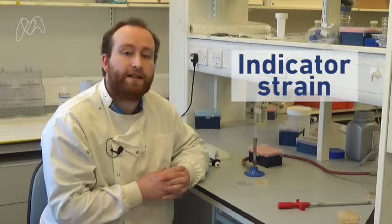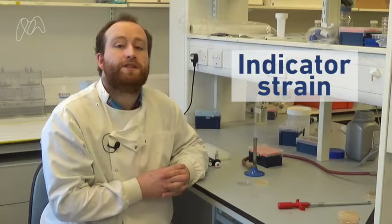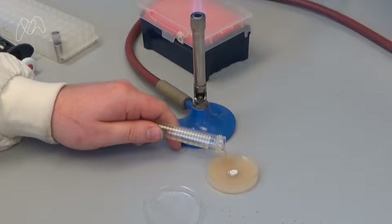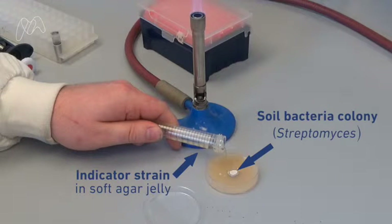For the next step, we need to add a special mixture of agar jelly with another type of microbe. We call this type of microbe our indicator strain. We want to see if the indicator strain is inhibited at all by the soil bacteria that we've isolated. Now the interesting thing about Streptomyces is that the top part of the colony repels water, so we can pour this jelly around the outside of the colony without actually covering it.